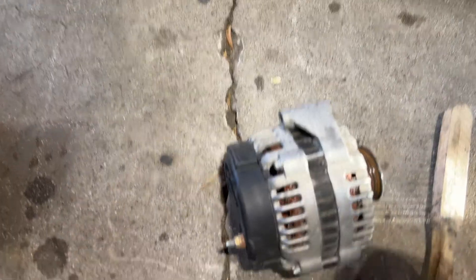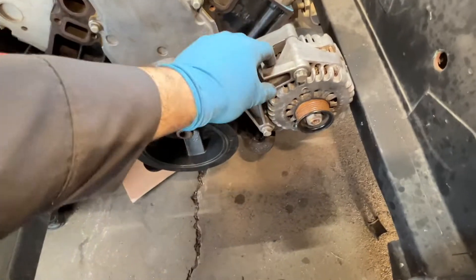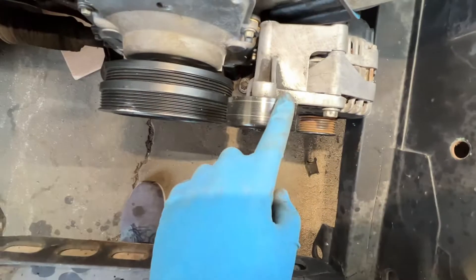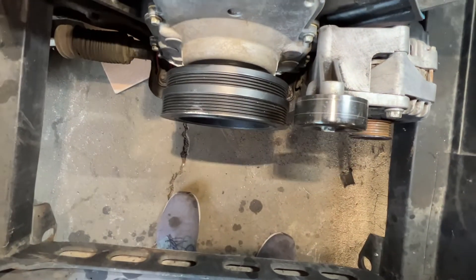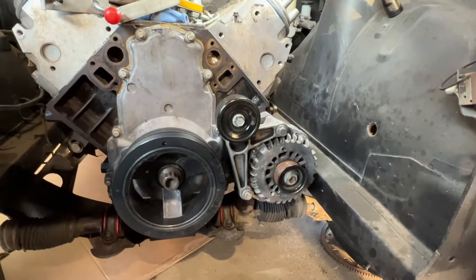The bracket is now in perfect alignment. This alternator here — let's go ahead and install it. There you guys have it — we now have an alternator in place with the pulley perfectly lined up for the alternator belt. Looking good! Make sure to like, comment, and subscribe if you enjoy this type of content. Thank you for watching, see you guys next time.